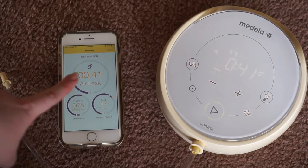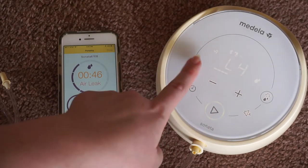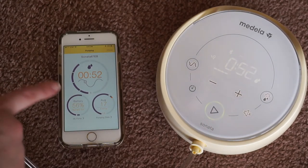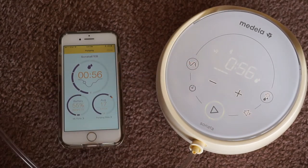As you can see, it tells you everything. Right now I'm in stimulation mode, now I'm in expression mode, and I'm using a different rhythm now. See, now you can see I'm in a different rhythm, and now I'm back in rhythm one. The app really does tell you everything that's going on with your pump — I really do like that.